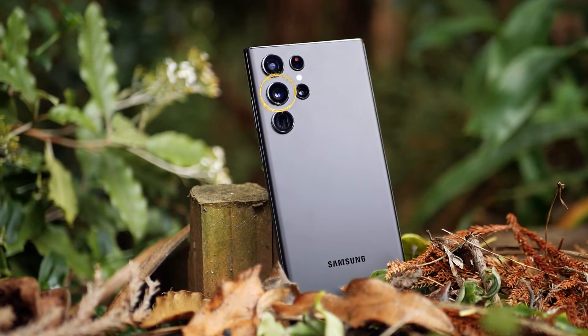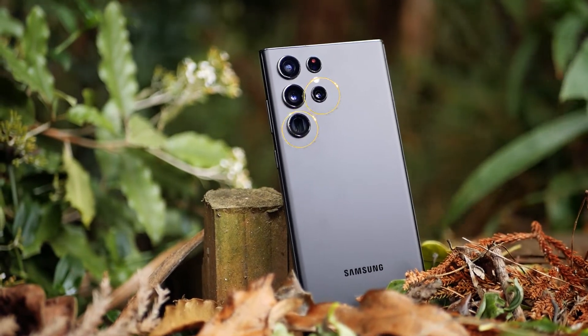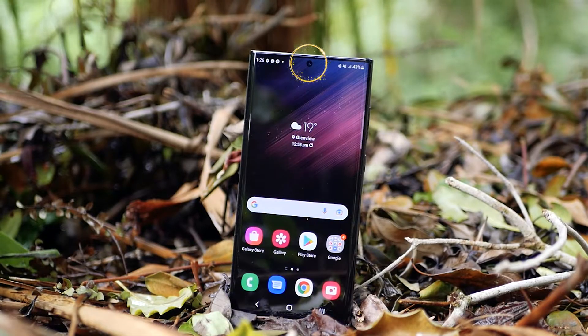On the rear we have a 108 megapixel wide angle camera, two 10 megapixel telephoto cameras, a 12 megapixel ultra wide camera, and a 40 megapixel front facing camera.